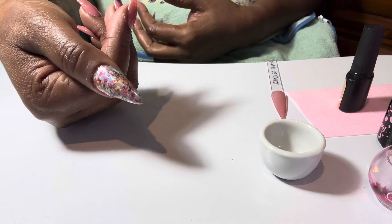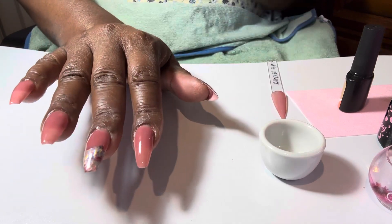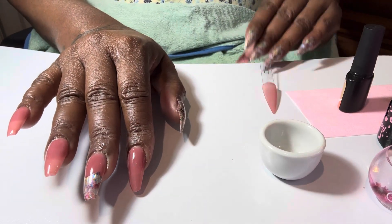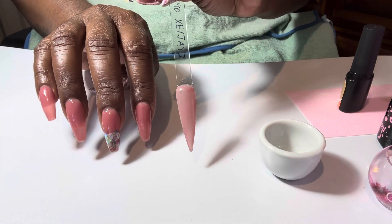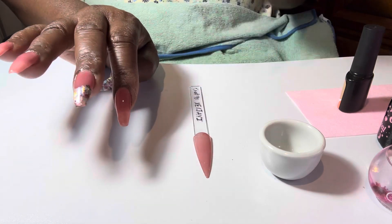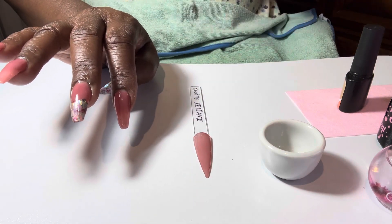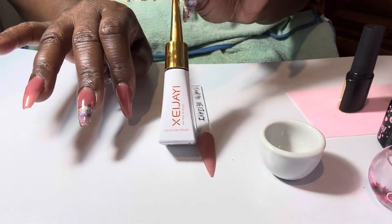I just did the thumb in foils and I used this beautiful color that I recently purchased from Shein. I did one French manicure style. This is the brand for the polish.